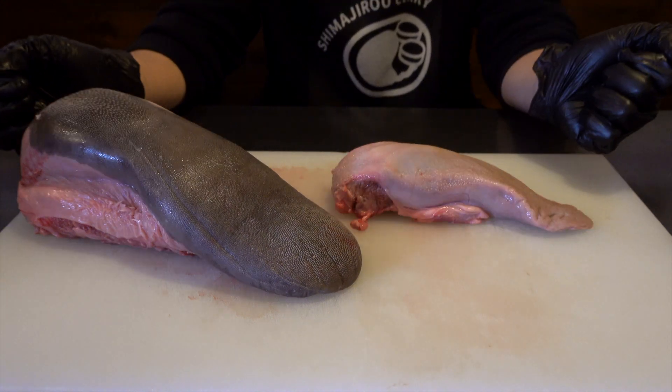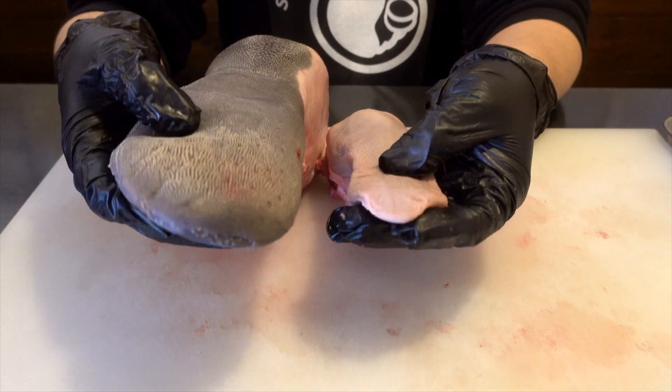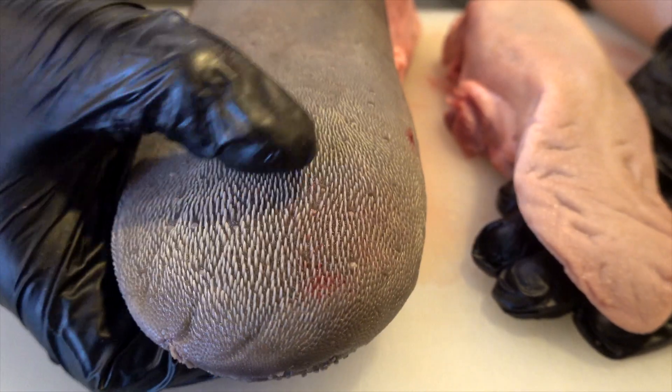These are the tongues of cow and pig. The bigger one is beef, the smaller one is pork. This is the tip. The root is soft and the tip is harder. Like all other meat, the part that moves a lot is hard, and the part that does not move is soft.